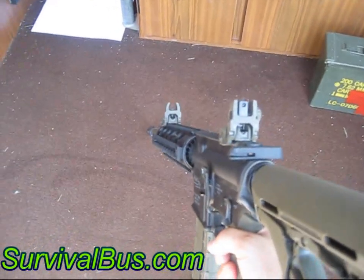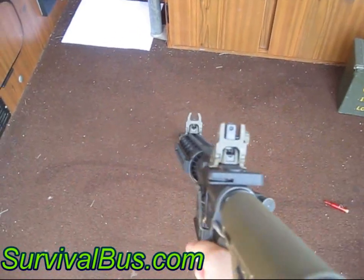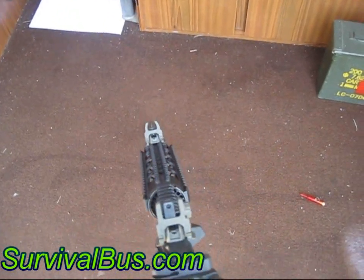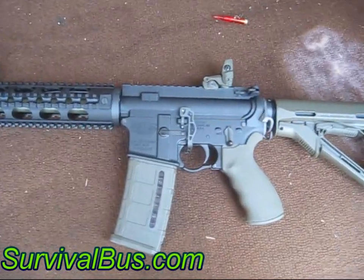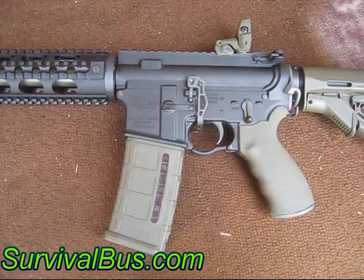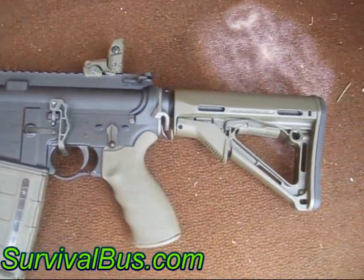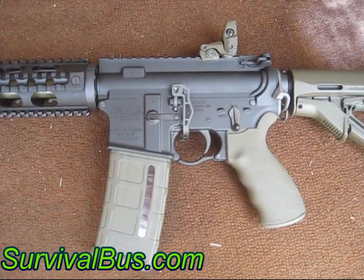Here's a couple of downrange photos. That's it — AR-15 DPMS Custom from D9Firearms.com. She's a nice one, best one I've ever had. Definitively quality built. See you soon.